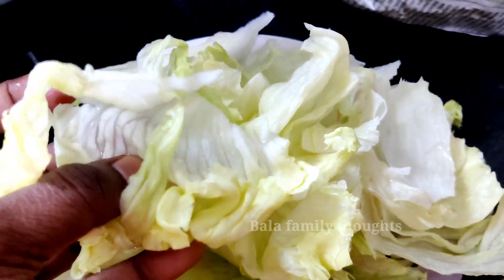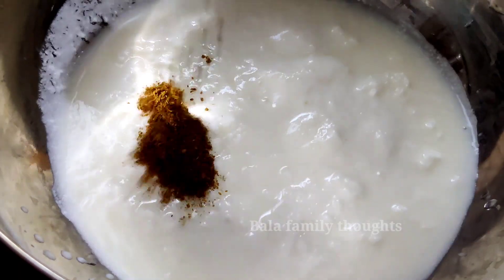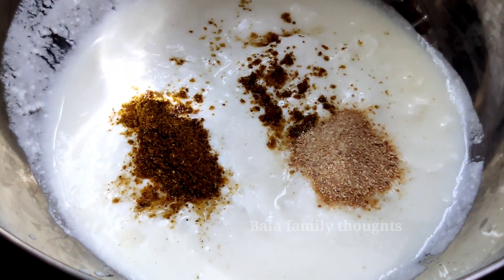Let's clean the layers. Soak this lettuce in a little hot water for 2-3 minutes. It will become a little soft.